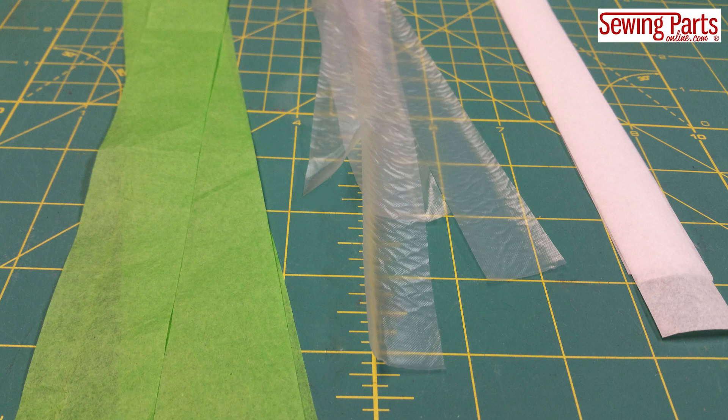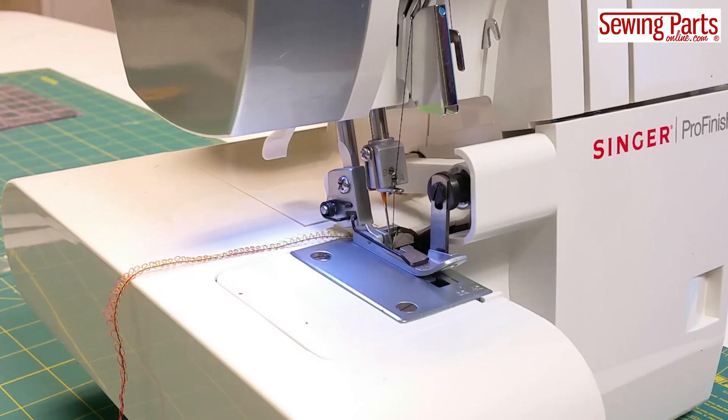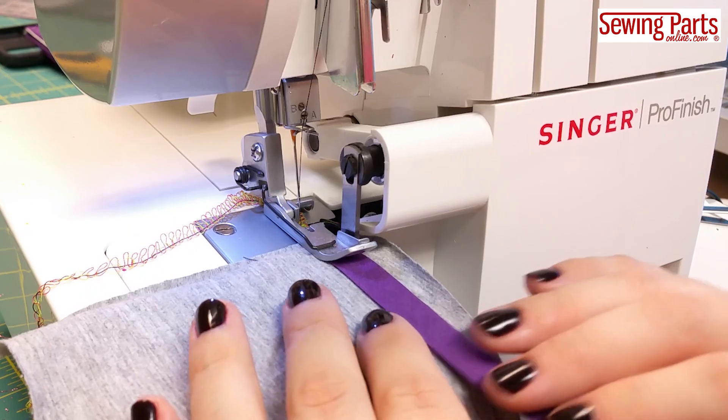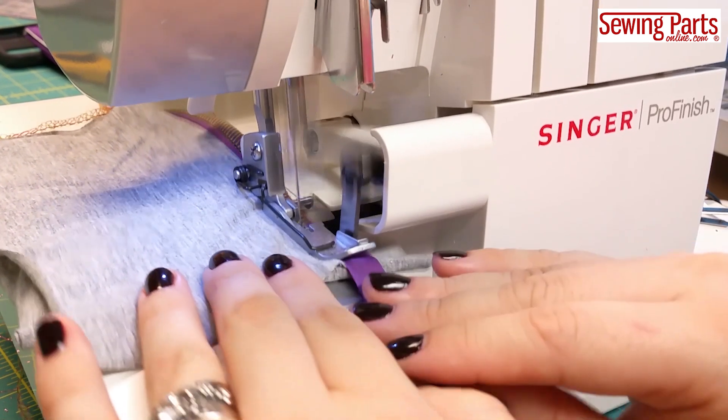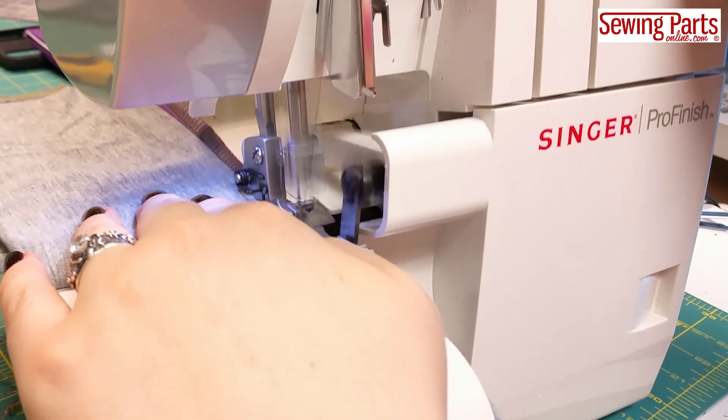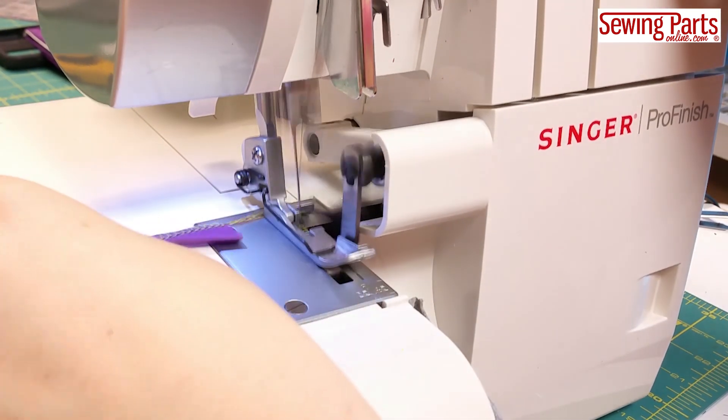You can also use strips of tissue paper or even tear-away stabilizer, but on very thin fabric I really recommend the water-soluble. Sometimes you'll find that you want to stabilize the seam as a whole. Serger stitches are great for knit fabric because overlock stitches will stretch with your fabric without breaking, however some seams you may not want to stretch at all.